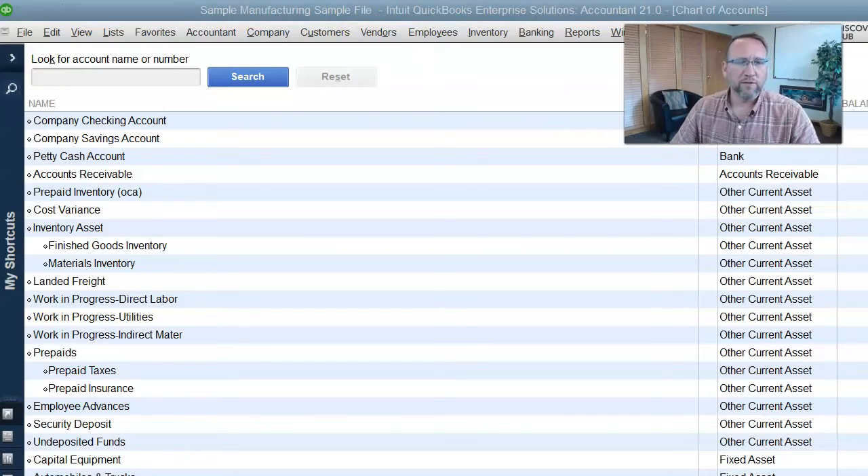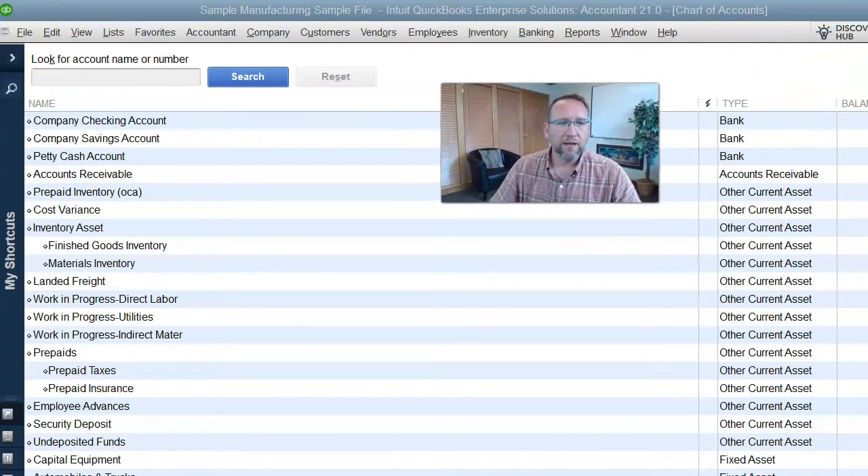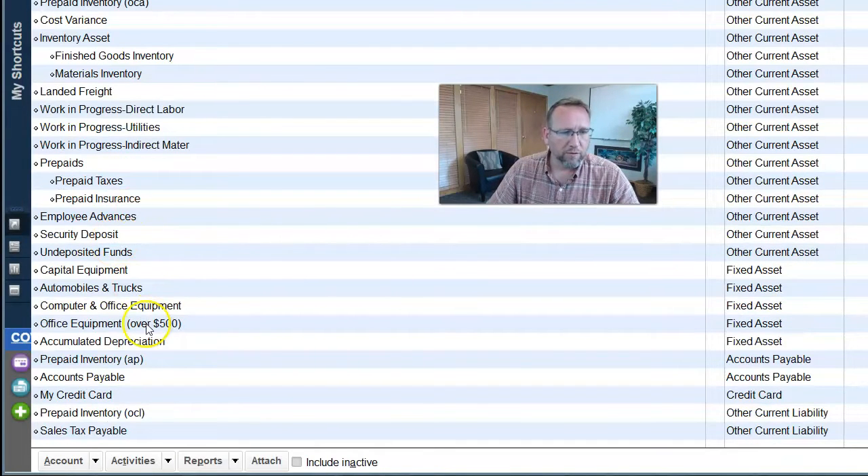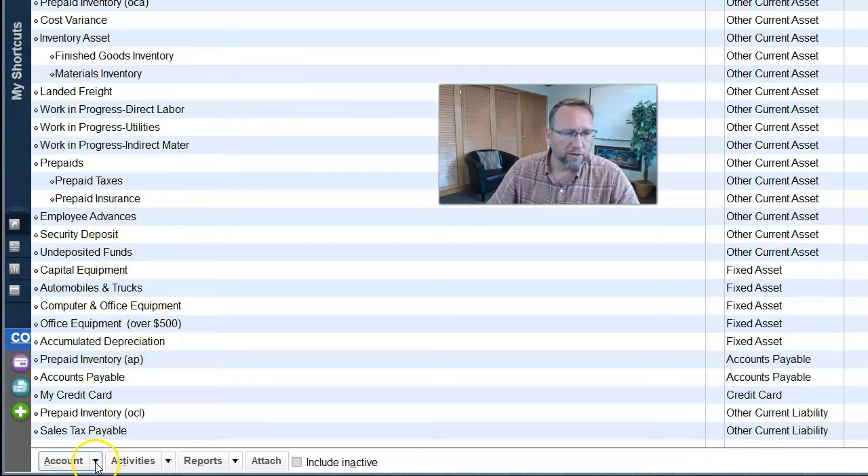First of all, we're at the chart of accounts. You could be in QuickBooks Online or QuickBooks Desktop — it doesn't matter. What we need is a clearing account. It's up to you whether you want to make it an expense clearing account or a COGS clearing account. That's kind of personal preference in regards to your own company's workflow and what you need.